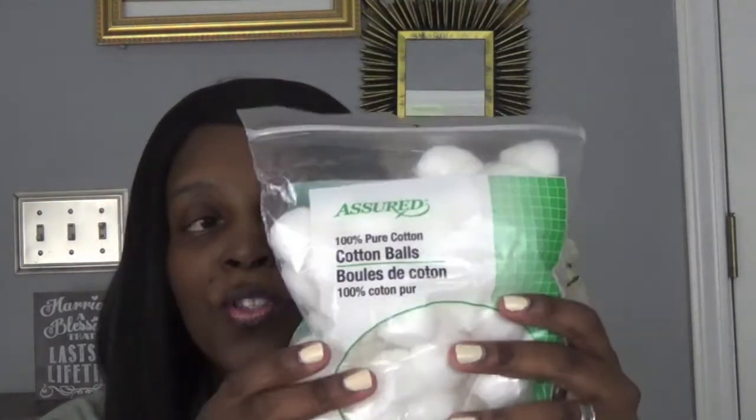Next item: I got a bag of cotton balls because I always run through them, and I think for a dollar this is a great size. I also got this brush — my daughter needed a brush, a small eyeshadow brush — and it's from Wet n' Wild.